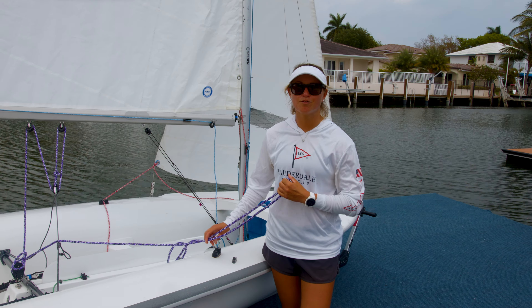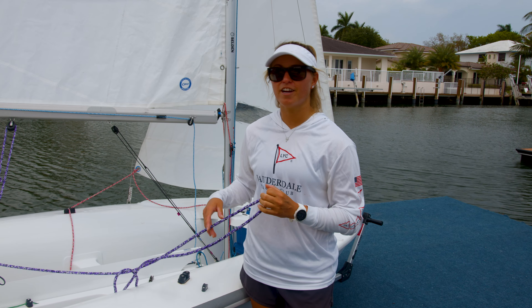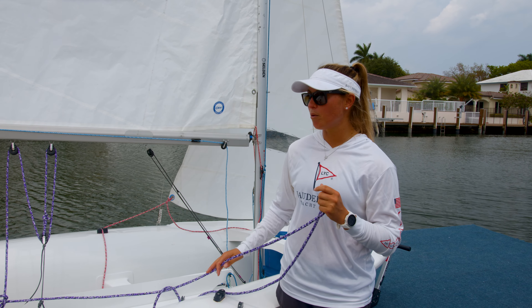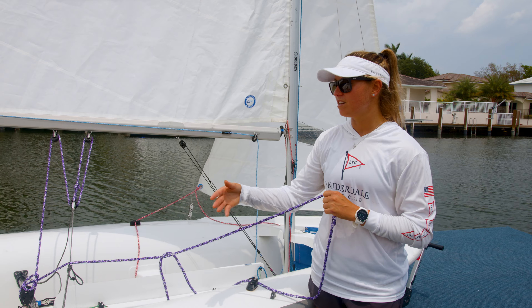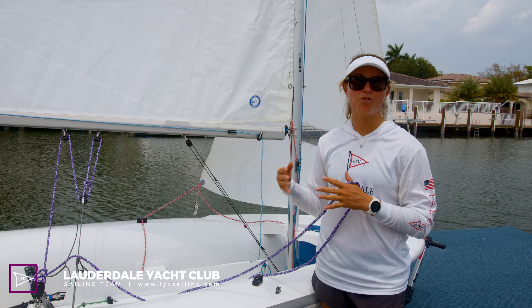In high school and college sailing, it's really important to go over your boat before you start the racing because between each set you're rotating and switching boats constantly, so it's important to make sure that you're going over the lines, the tension in the rig, adjusting the hiking strap, and just really making sure that you're setting up the boat for how you like it.